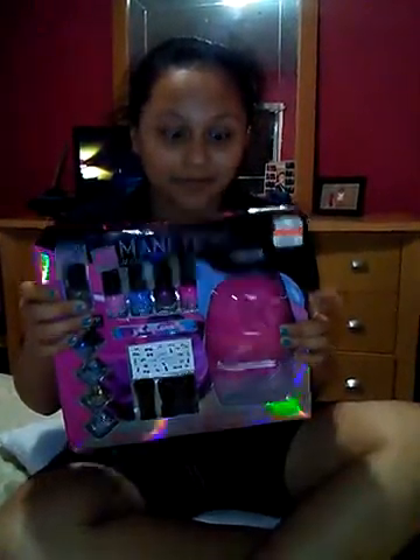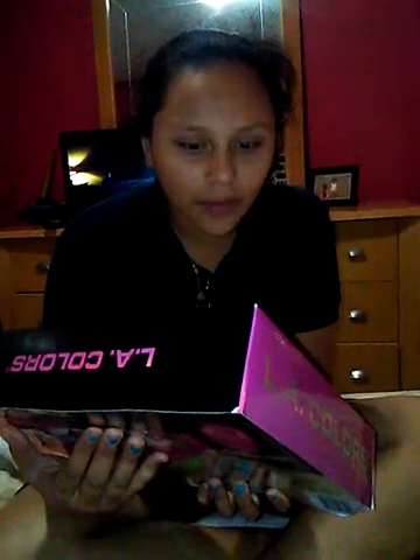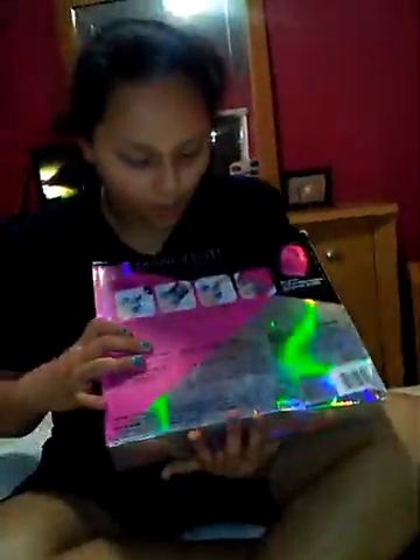Today we're doing a nail polish party set. I bought it at Big Lots — it was five dollars but it was actually ten dollars, so they had it on clearance. It comes with nail polish, a bonus base coat and top coat, exclusive nail toppings, LA stickers, a nail file, a nail brush, and a little tray to pour things into.